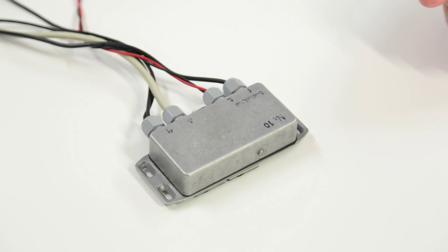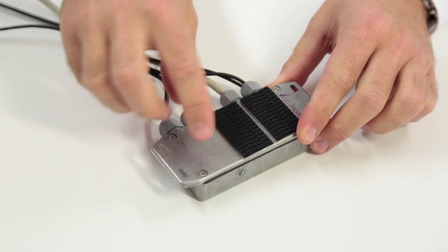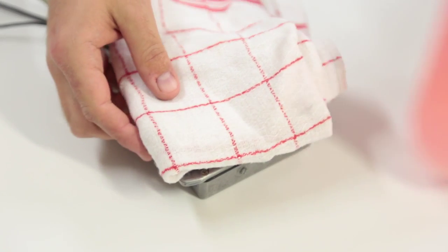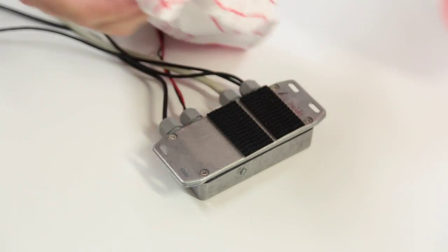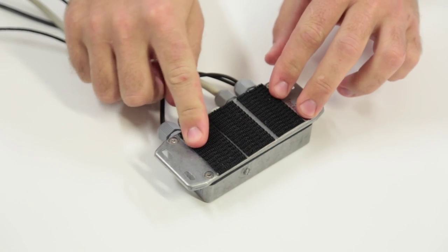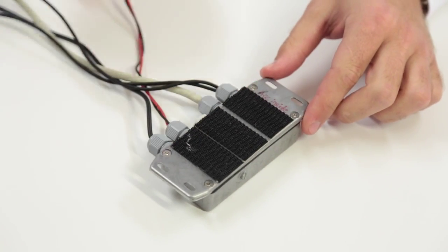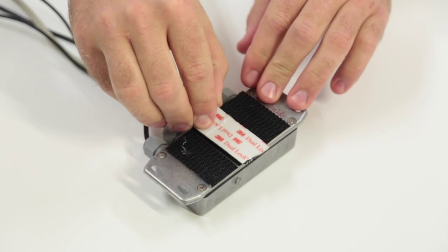Now let's look at how to install the MAREK. The best way to install it is to use dual lock. It is important to clean the surface before you put the dual lock on — use a cloth and some rubbing alcohol just like this. Clean the surface and then attach the dual lock to the MAREK. Do the same thing on where you intend to put the data logger, and the dual lock will stay so strong that you will need a screwdriver to pull it off.